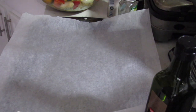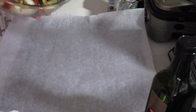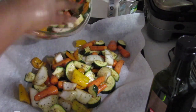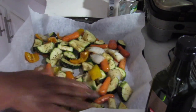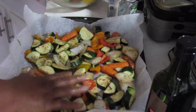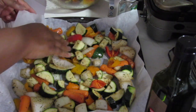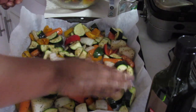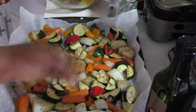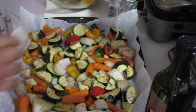So here I have the tray — the baking pan — and I've put some parchment paper on it just for easy clean up. You don't have to use that. I'm going to spread the vegetables on there. I think I'm going to get another container because you don't want these vegetables to start steaming because they're so close together.